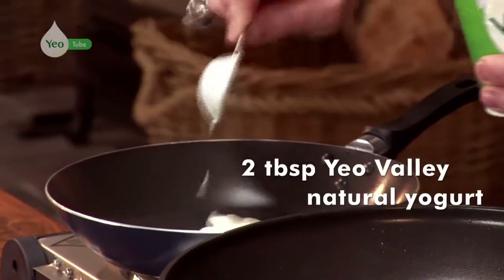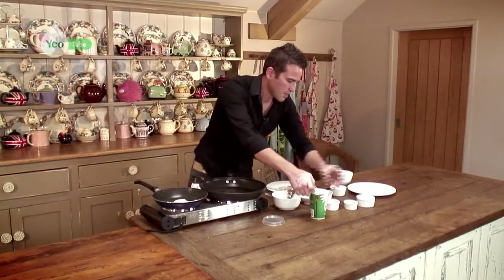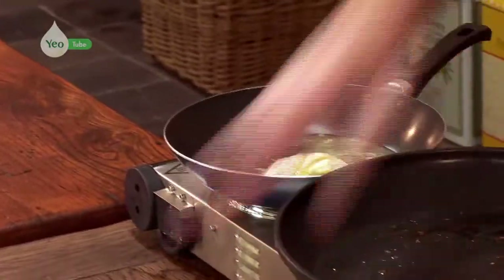I'm just going to start to assemble my dressing now. We've got some Yeo Valley organic natural yoghurt — that goes into our pan. The idea is we're just going to warm this through, along with some honey and some lime juice. This will give it a beautiful sweet and sour flavour to this dish. That's just going to get warm through and combined.